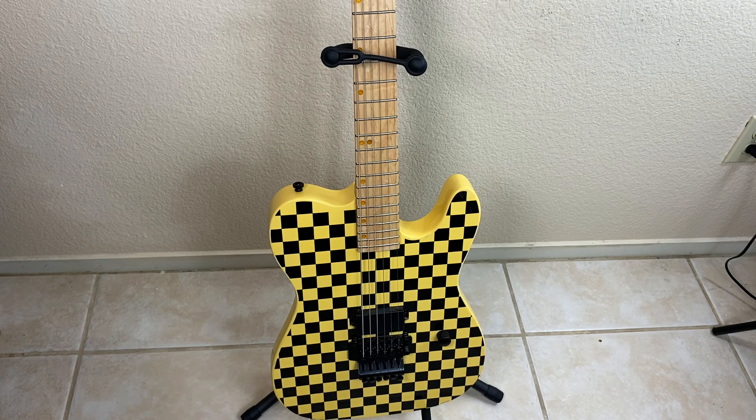Today I'm doing a review on the Gleam Brands guitar stand. Find out what I've really liked about this product and what you need to know before purchasing for yourself.